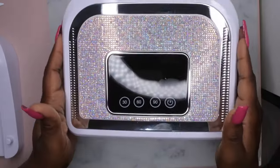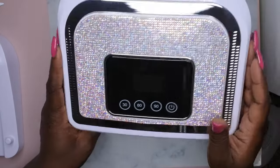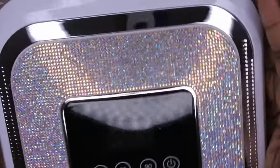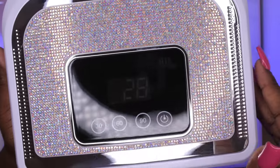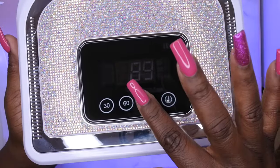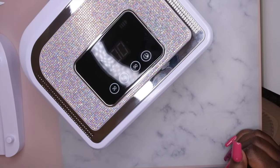Sorry for the glare of my ring light, but the power button is right here. It does have 30 seconds, 60 seconds, 90 seconds, and the power button. So it's on — when I click it, it shows 30 seconds; click it again, 60 seconds; click it again, 90 seconds; and if I click it again it turns off. It is also auto sensor — when you put your hand in it turns on, take your hand out and it turns off.